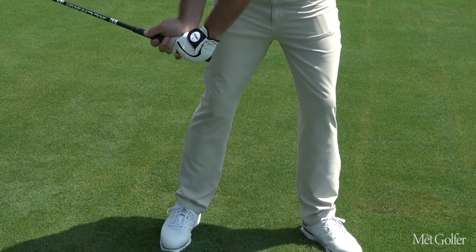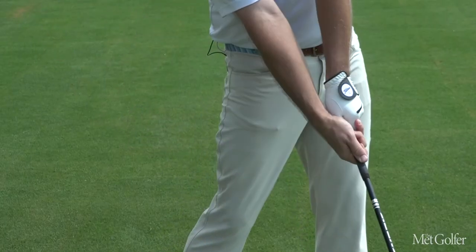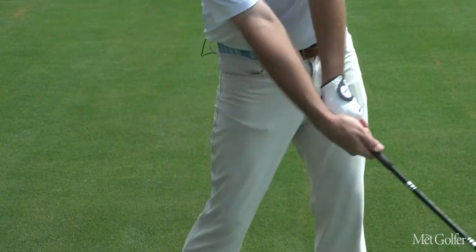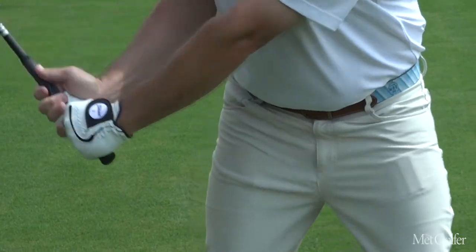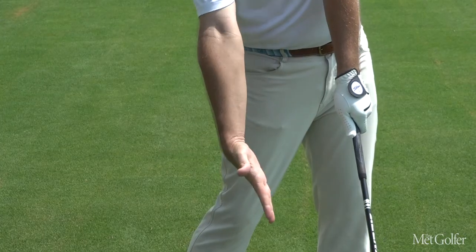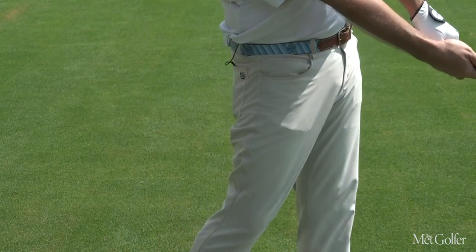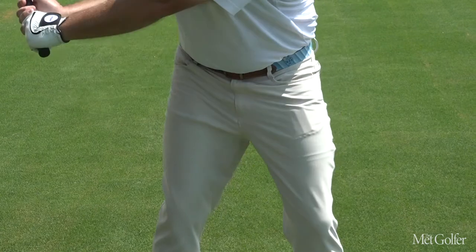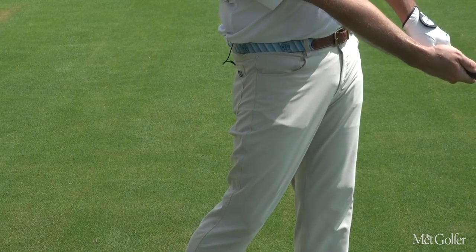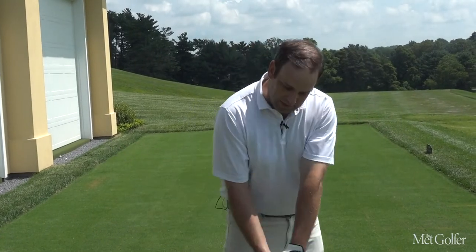The last piece of longer drives is using your hands effectively. You need to allow the right hand to go from a bent position to a flat position, and it needs to be done very aggressively. I am allowing my right wrist to extend, and that's giving me almost a punching feeling into the hip. As all my body pieces are rising, my hands are playing along by throwing the club head into the ball. This is going to help get speed into the club head and help the club head rise into the golf ball, as opposed to descent.